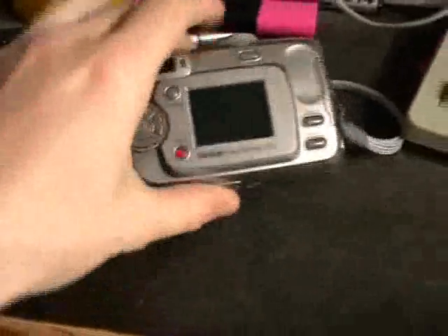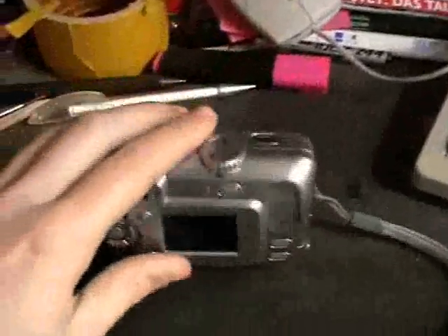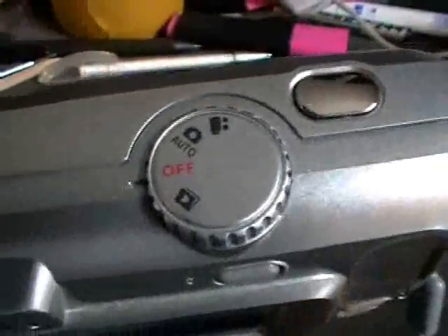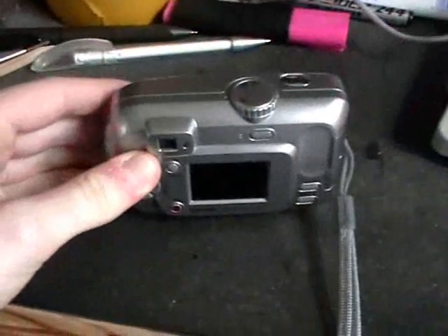I think it doesn't really have any focus — I think it's a fixed focus. It also has a video mode, but that's pretty useless because it doesn't record any sound.